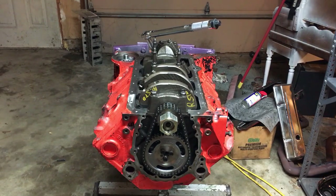So anyway, this is just one more video in the series on the freshening of the 95-350 engine with the hydraulic roller cam. Thanks for watching.